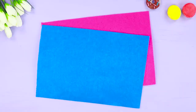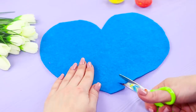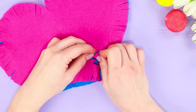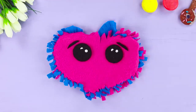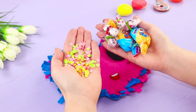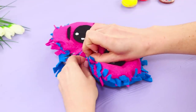Now you need two pieces of felt. Cut out two large hearts. Cut the edges into a fringe. Put the hearts on top of each other and tie the ends of the fringe together. Leave a small hole. Glue on eyes, mouth, and cheeks. Get some colored confetti and sweets. Fill the heart with sweets. Tie the edges to the end.